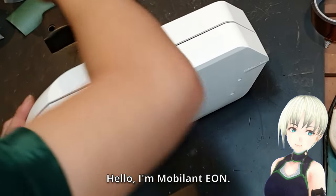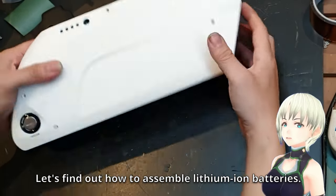Hello, I'm Mobilant Eon. Let's find out how to assemble lithium-ion batteries.